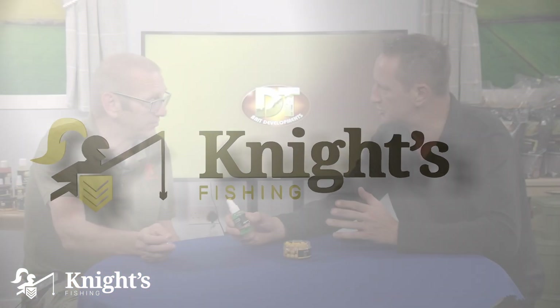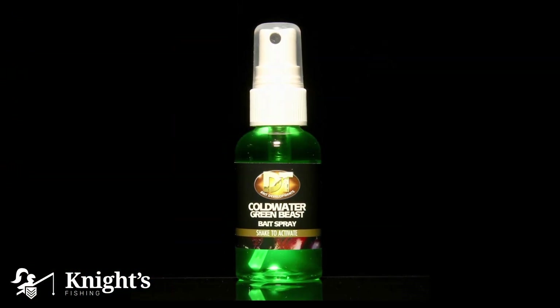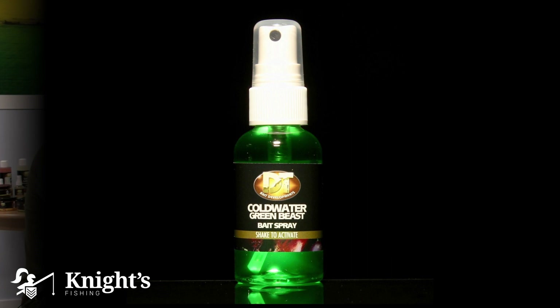As for PVA bags — will the spray destroy the PVA bag? Absolutely not, it's PVA friendly. It's also great for zig fishing: if you're using a small bit of foam on your zig rig, give it a good spray with the Cold Water Green Beast and let it penetrate into the foam.